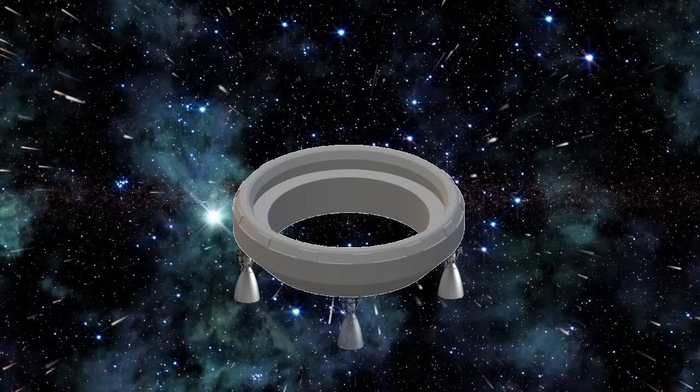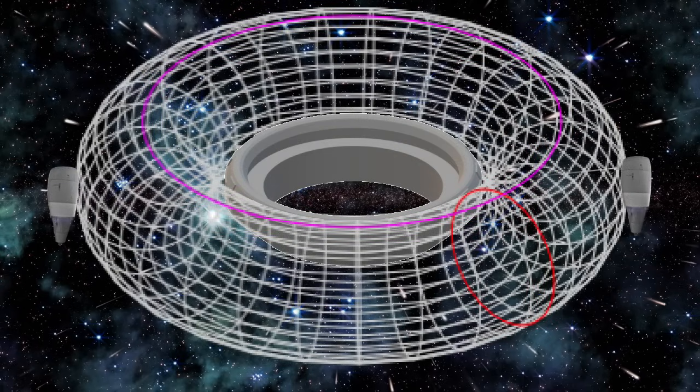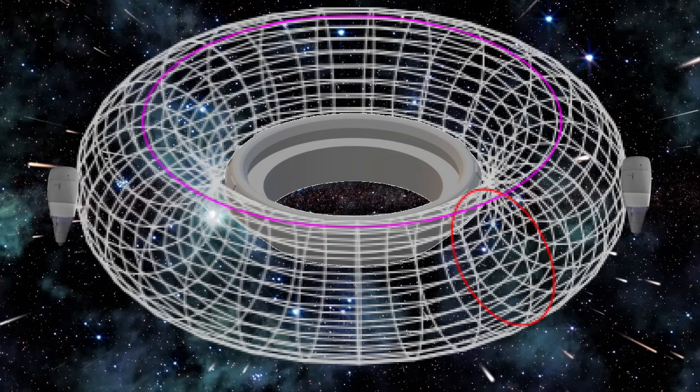Using the turbofan engines, which have a specific impulse of about 4,000 seconds in atmosphere, to assist in getting to altitude and especially to come back and land.